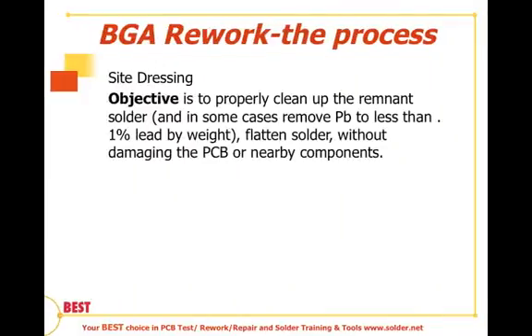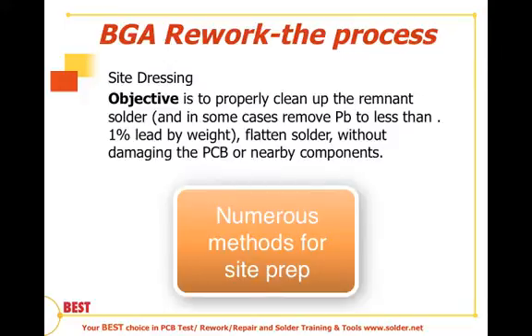The objective of site dressing is to properly clean up the remaining solder, and in some cases remove the lead to less than 0.1 percent lead by weight, and flatten the solder without damaging the PCB or the nearby components. That's the objective of this second step in the BGA rework process.